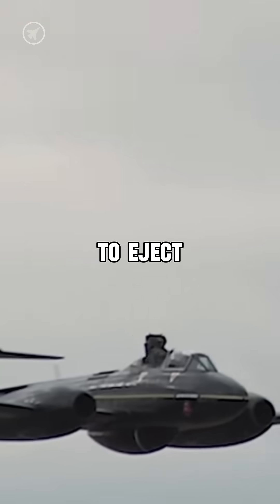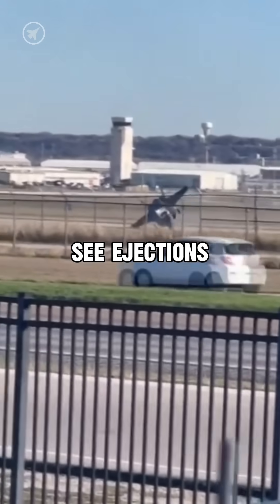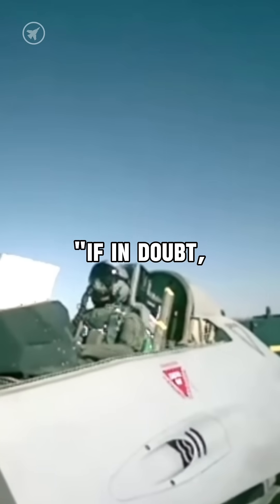Pilots are always told to eject if they are at all uncertain about their situation. This is why you sometimes see ejections like this one in Fort Worth, because as the saying goes, if in doubt, get out.